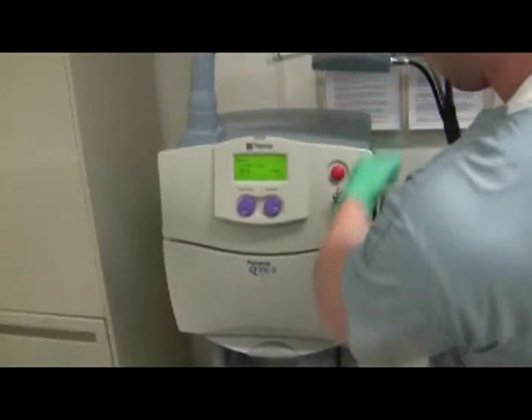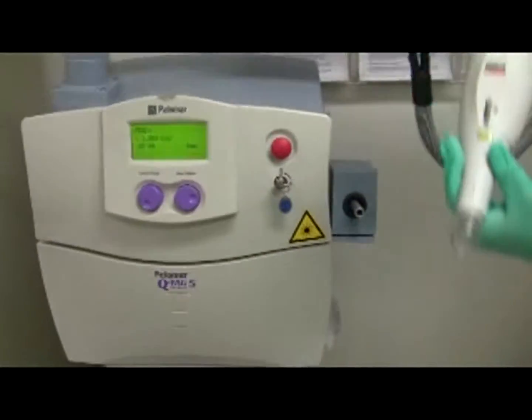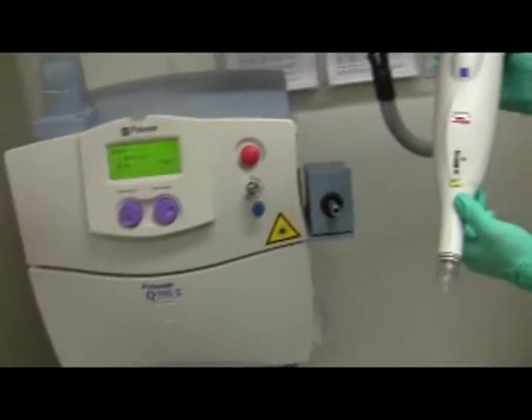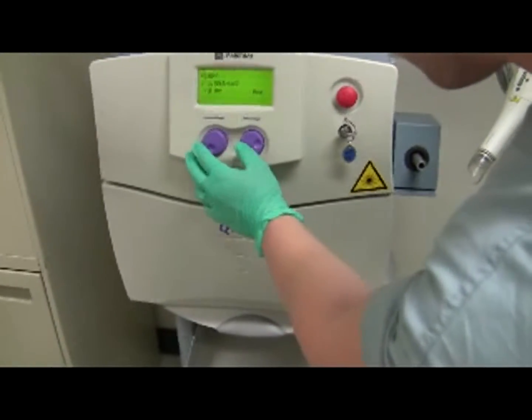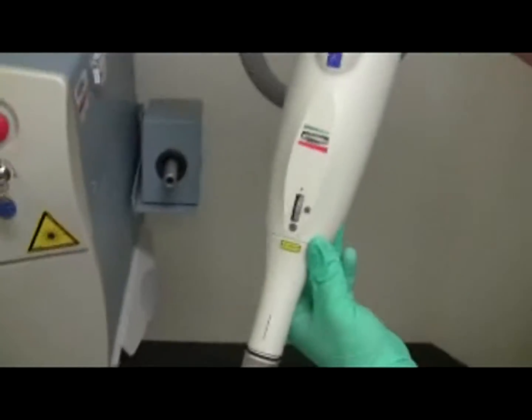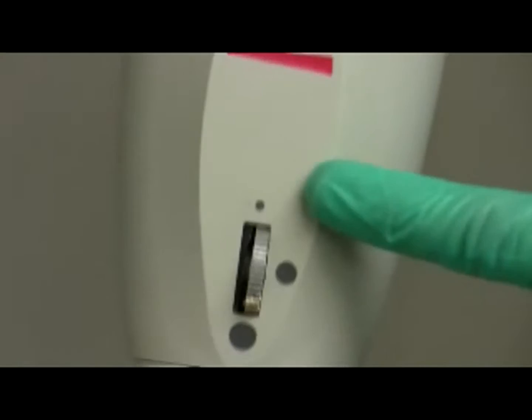Choose the desired spot size using the dial on the handpiece — don't press anything else. The size of the dot is directly proportional to the diameter. The options are two, four, and six. Let it focus for a second because it takes a moment to focus in.